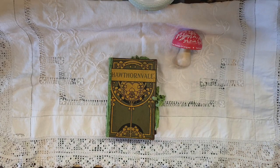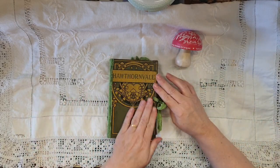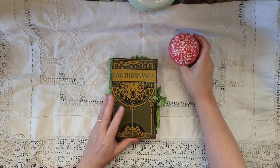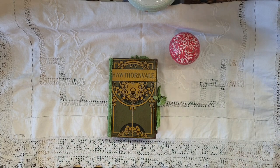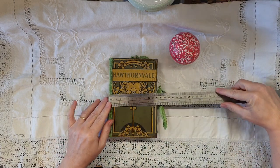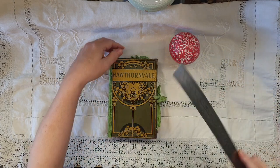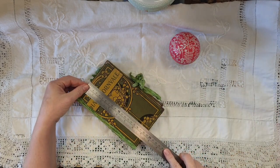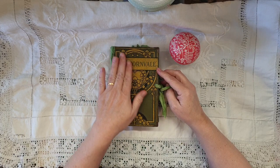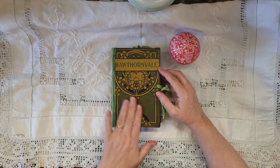Hey guys, Susanna here. I finished my book — my journal — and I'm really happy with how it's turned out. I thought I'd have this little mushroom in here because it is the flowers, flower fairies, and mushrooms journal. It's almost five — it's four and three-quarter inches by seven and a quarter — and it's made from a vintage, quite old 1920s book, maybe even a little earlier, because it's got a very art deco feel.